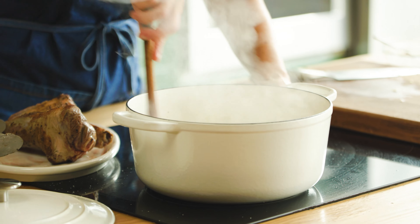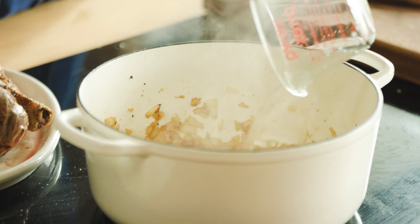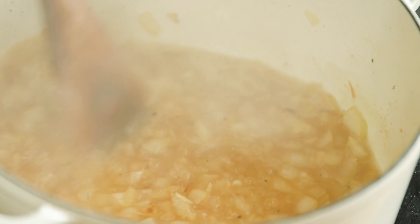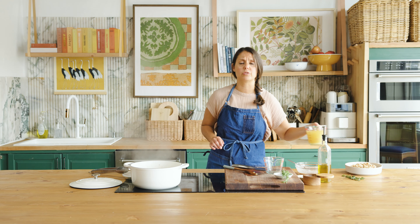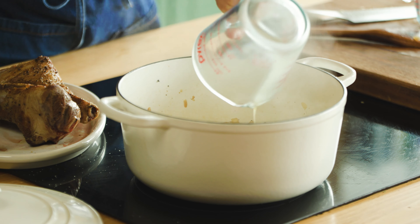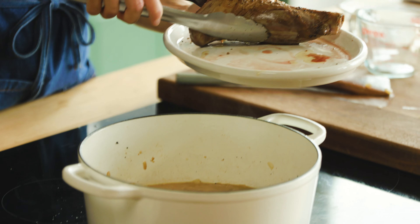Our onions are looking nice and cooked — they have a little color and are beginning to appear translucent. So I'm going to deglaze this pan with about a cup of white wine. It's reduced down and deglazed the bottom of the pan. Now we're going to add two cups of broth — you can use beef broth or chicken broth, but ideally you would use homemade lamb broth if you had it.